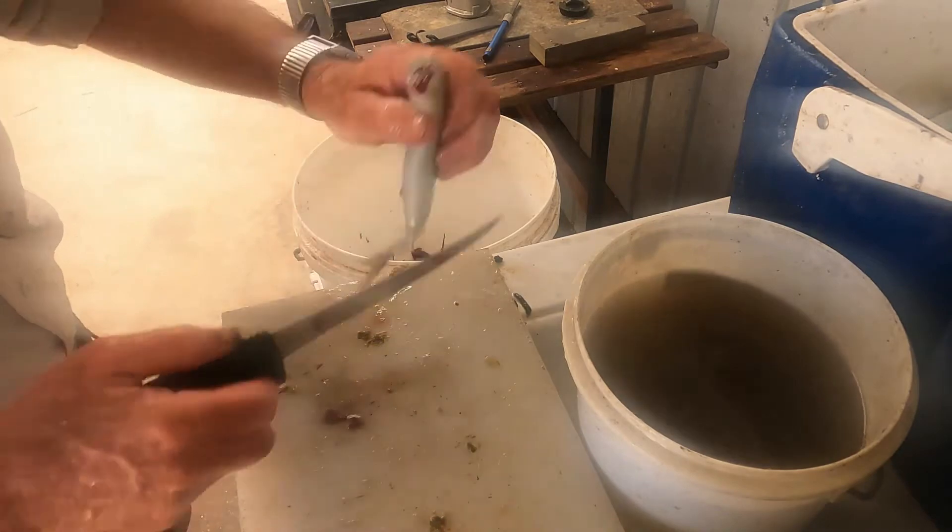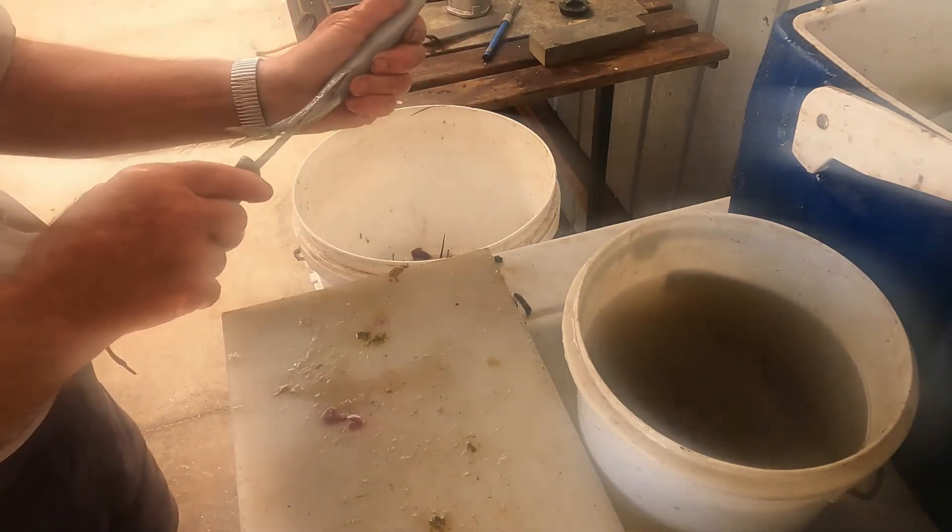Gar fish can be full of green poo, and so I gut them over that same bucket before filleting.